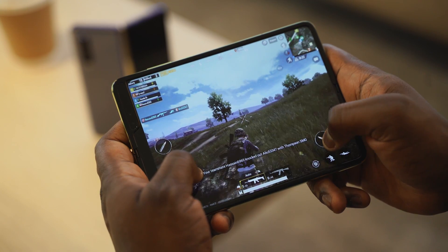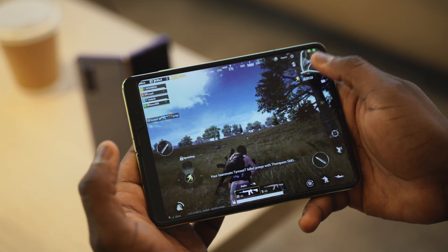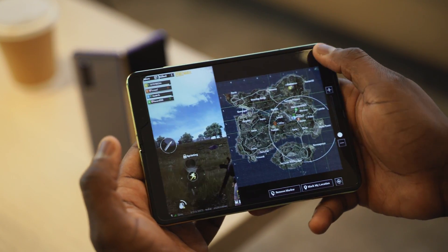The Galaxy Fold is here — unboxed and in hand. The first thing we did was throw some games on it, so this is a gaming video on the Galaxy Fold. We're going to be checking out Asphalt 9, Dynasty Warriors, and PUBG Mobile. I'm a noob and terrible at PUBG, so forgive my gameplay.